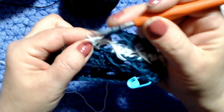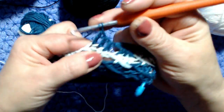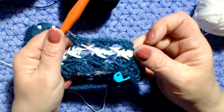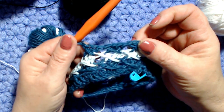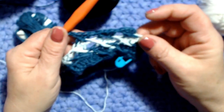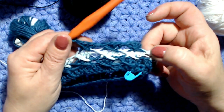Per il mio vestito sono andato avanti per 70 cm, arrivando all'altezza degli scalfi. Il vestito arriva all'incirca sul ginocchio. Decidete prima quanto volete andare avanti: se volete un vestito più lungo continuate, oppure potete fermarvi prima per una maglia.